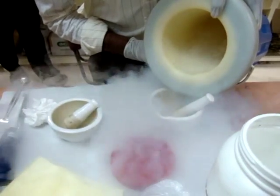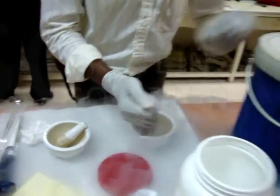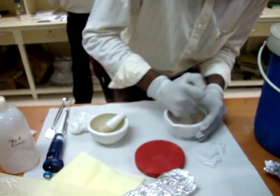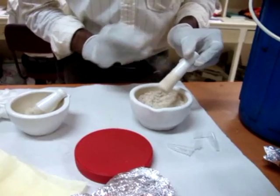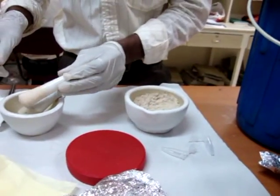Frozen samples were finely ground in pestle and mortar with the help of liquid nitrogen. Liquid nitrogen will ease the grinding. 2 grams of finely ground sample were distributed in aliquots and 400 microlitres of phosphate buffer was added. The pH of the buffer should be 7, since higher or lower pH values have adverse effects on proteins.